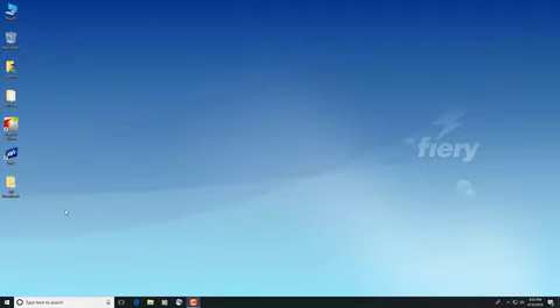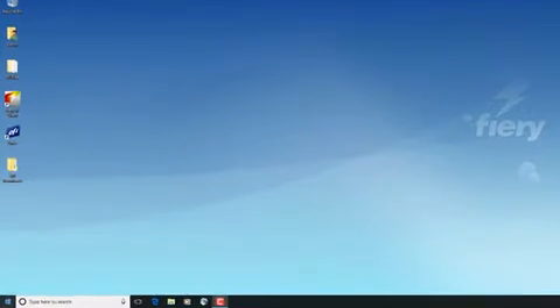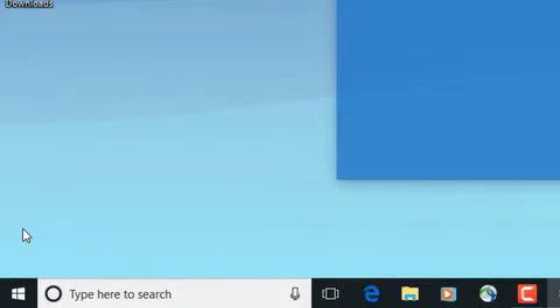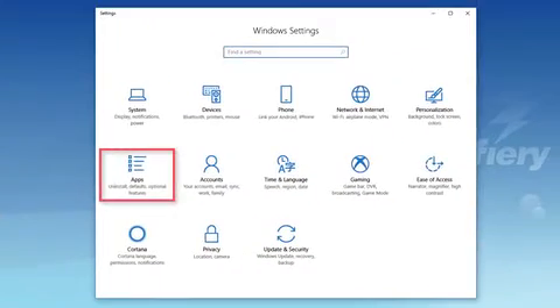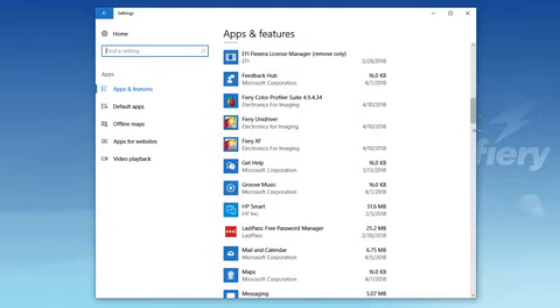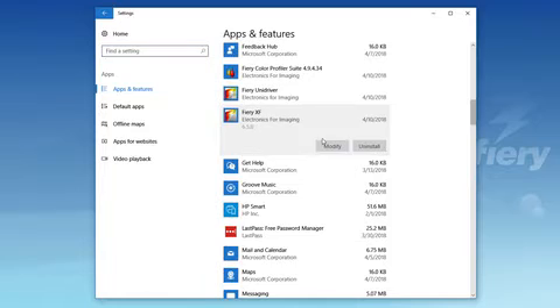On your Windows computer or on your Fiery Pro server, navigate to the control panel and launch Programs and Features or Apps and Features. In the list of installed programs, locate and click on the Fiery XF entry and then select Uninstall.